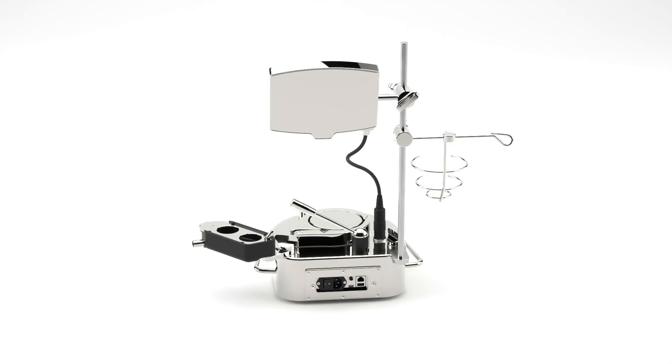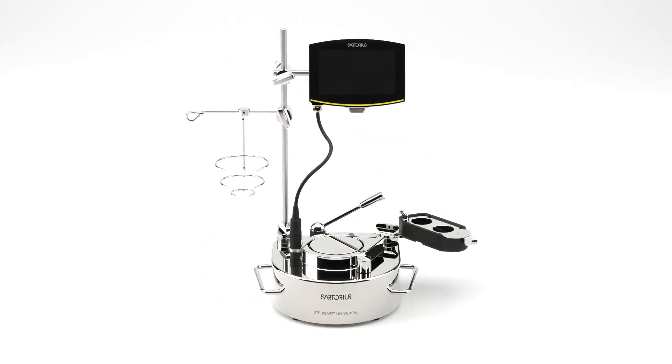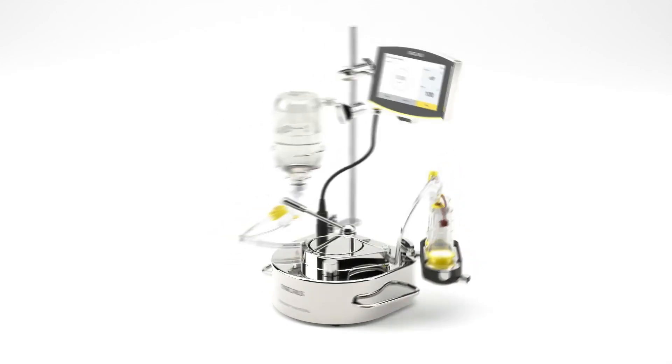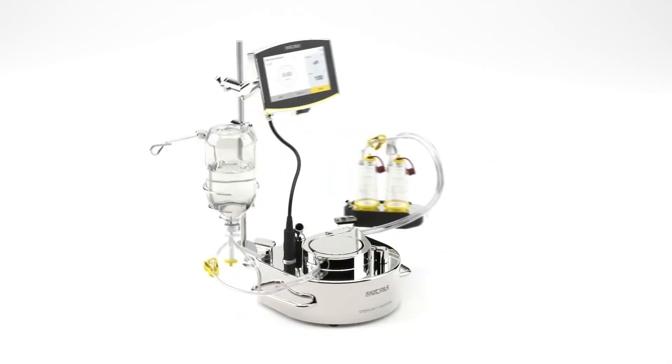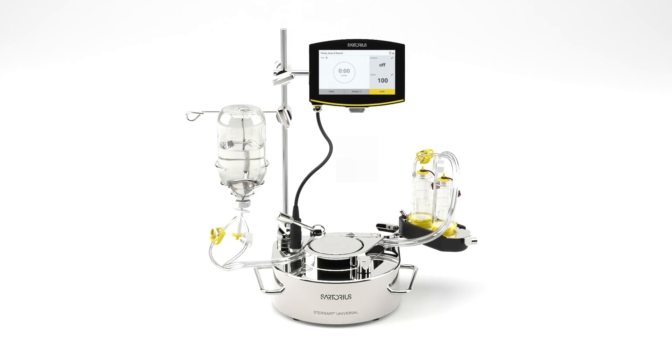At Sartorius, we are all too aware of your need and the importance of adhering to 21CFR Part 11 requirements. The Sterisat Universal Pump offers a robust suite of features to facilitate and ensure your compliance. In this video guide, we will walk you through some of the key features of the Sterisat Universal Pump, facilitating your journey towards ensuring compliance with 21CFR Part 11.